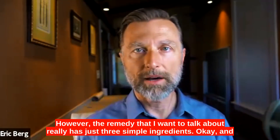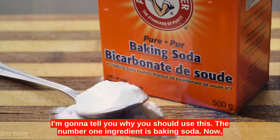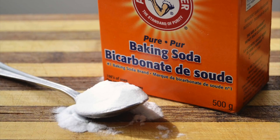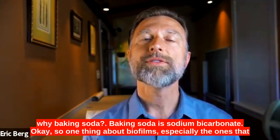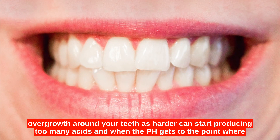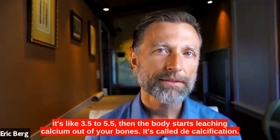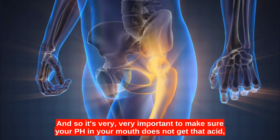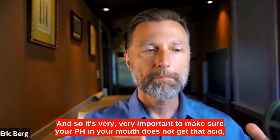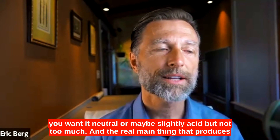The remedy I want to talk about has just three simple ingredients. The number one ingredient is baking soda — sodium bicarbonate. One thing about biofilms, especially the ones that overgrow around your teeth as tartar, is they can start producing too many acids. And when the pH gets to the point where it's like 3.5 to 5.5, the body starts leaching calcium out of your bones — it's called decalcification. So it's very important to make sure your mouth pH does not get that acidic. You want it neutral or maybe slightly acidic, but not too much.